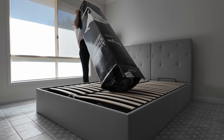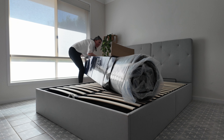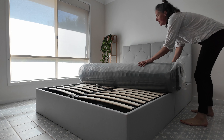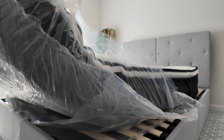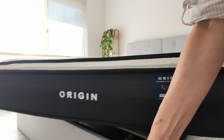Let's start with unboxing. The mattress arrives in a compact box, making it easy to transport and store. Unboxing is straightforward, but given its weight, it's best handled by two people. Thankfully, the handles on the side make moving it around more manageable. Once out of the box, give the mattress a few hours to fully decompress. This ensures all layers expand properly and any initial off-gassing odors dissipate.